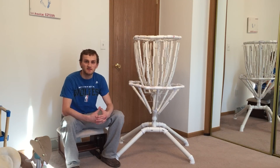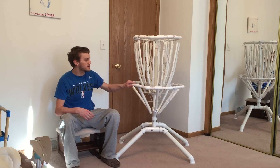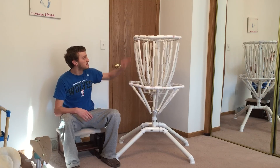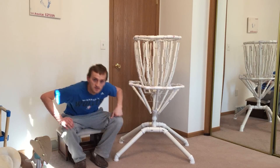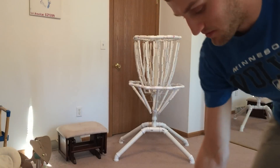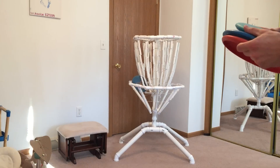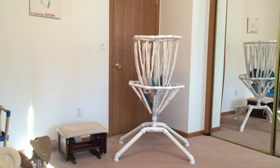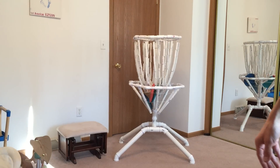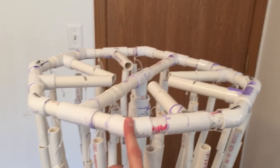Hi, this is my homemade PVC disc golf basket. I used one and a half inch PVC for the base, three-quarter inch PVC for the two octagons, and one half inch PVC for the chains. As you can see, it works surprisingly well. The total cost is about $60.